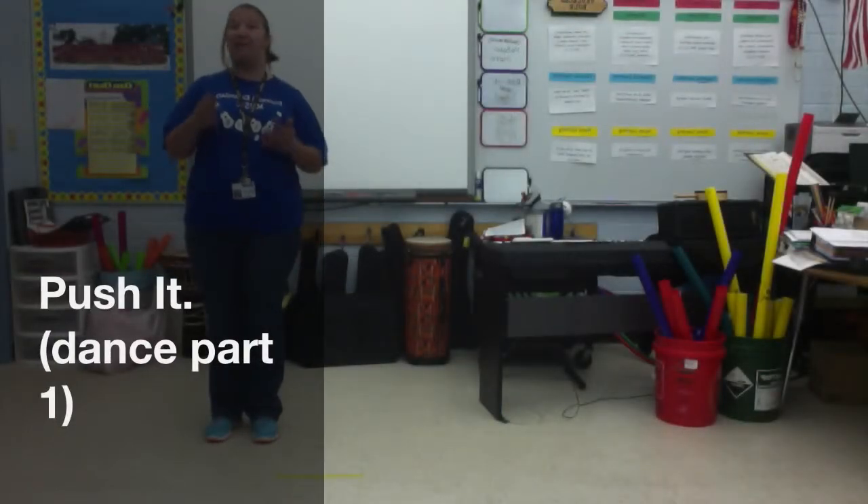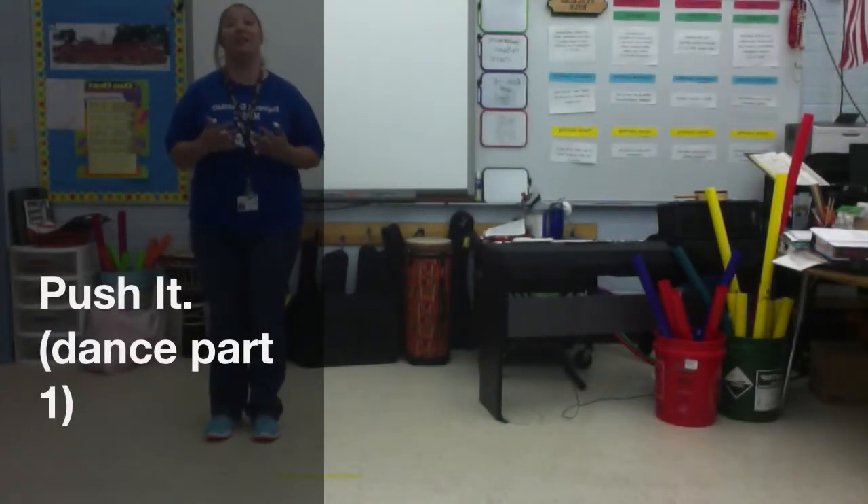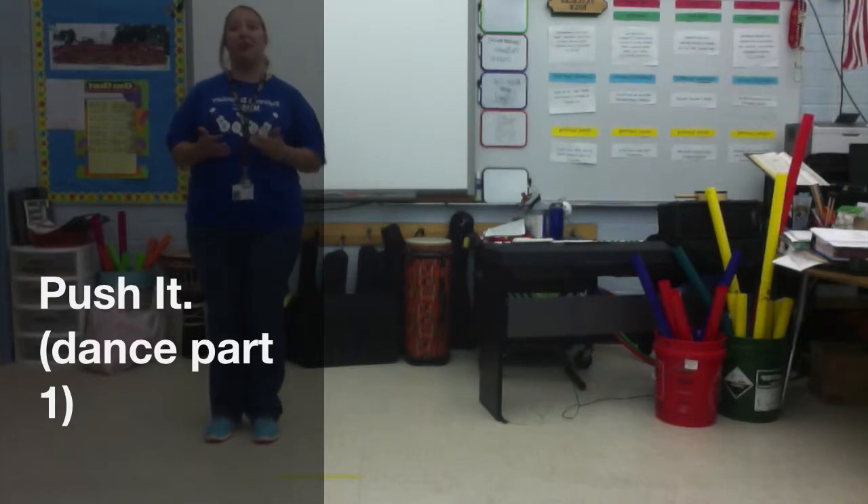Hey everybody! I know I'm not here today, but you are still going to learn something. You're going to learn the first part of the dance for Push It to the Limit. The dance is difficult, but we're going to go step by step. So even if you're not the best dancer, just try your best. Next week I'll be able to know whether you tried your best because you're going to show me what you learned today by watching this video.